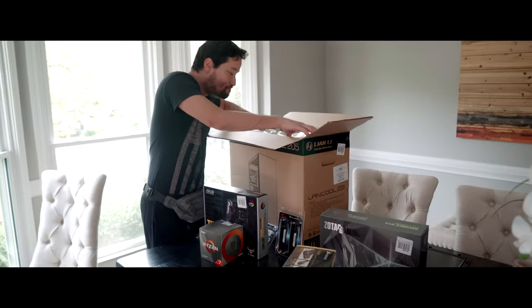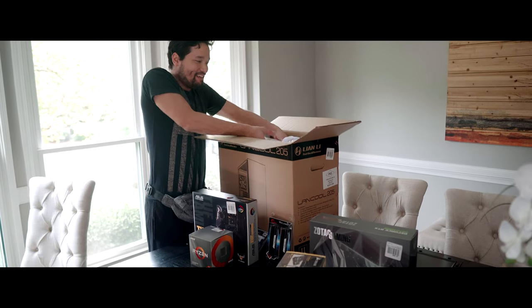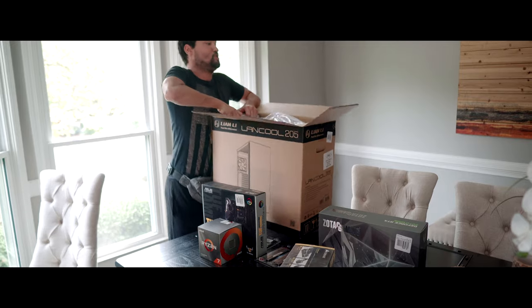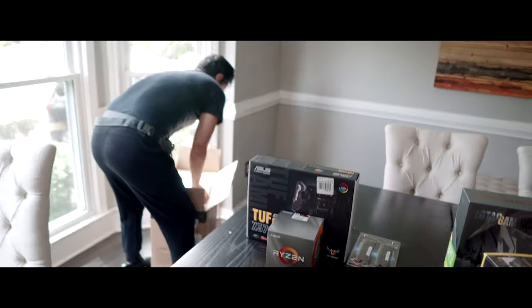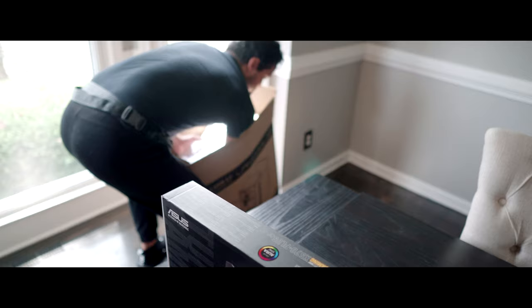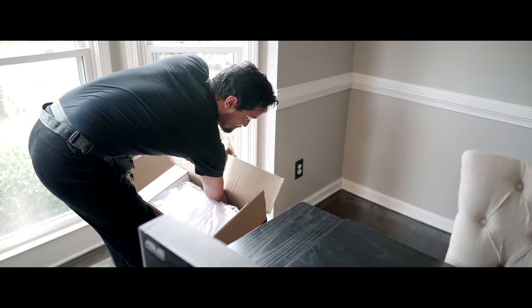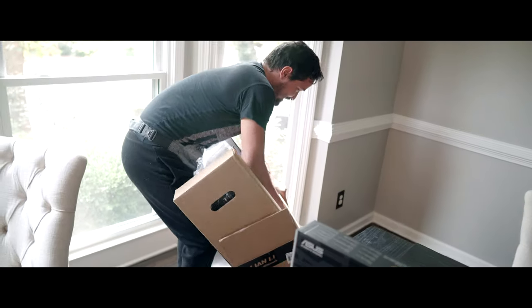Alright guys, so we're opening up this bad boy. Let's see what this thing looks like. I feel like I'm about to break this box — and that's a big case.